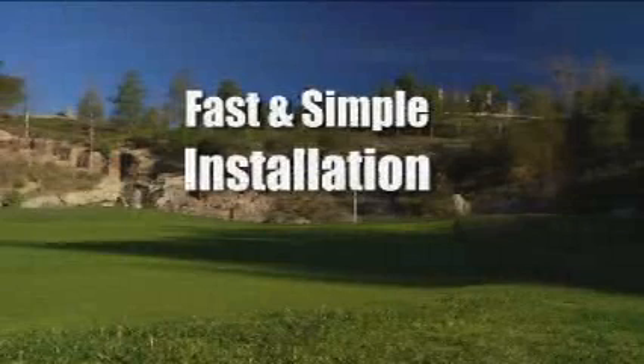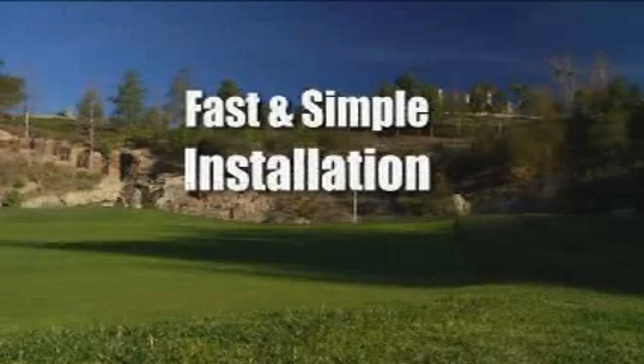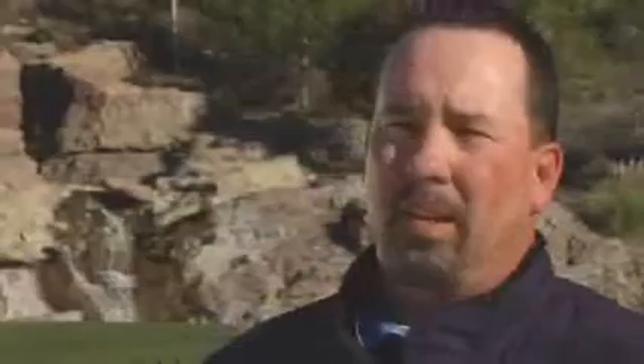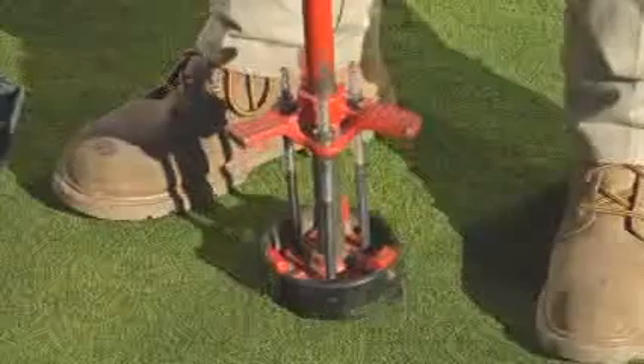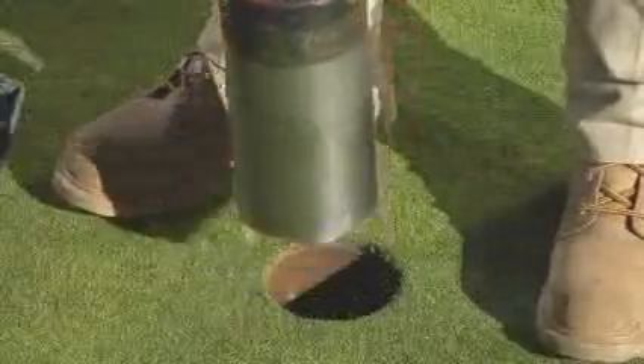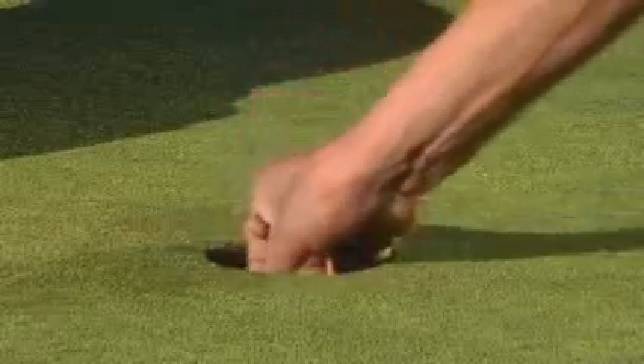We understand the importance of avoiding course interruptions. The sensor installation is very easy and quick. My second assistant went out when we installed our sensors ahead of play in the morning, and stayed ahead of play installing the sensors — it's real quick and easy. At most five minutes per node, it goes very quickly. You use a cup cutter, square off the hole, slide the probes into the undisturbed soil profile, and then pack soil around it to try and get uniform compaction with the rest of the green, and you're done.